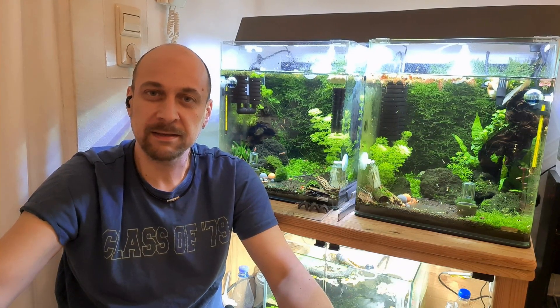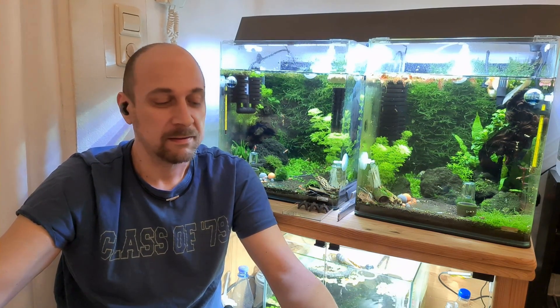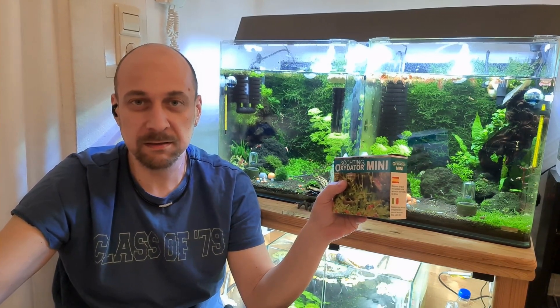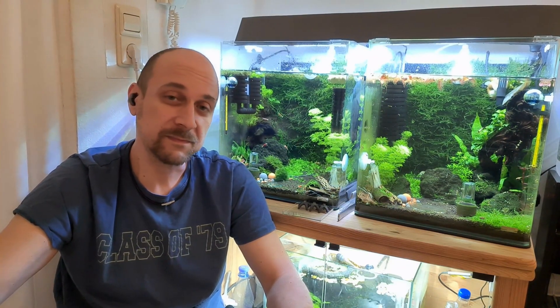Hello guys! Welcome back! This is Sol from Shrimp Buckets, and in this video today we will talk about the Cercetin Oxidator Mini, how it works, what it does in our aquariums, and so on. Let's go!